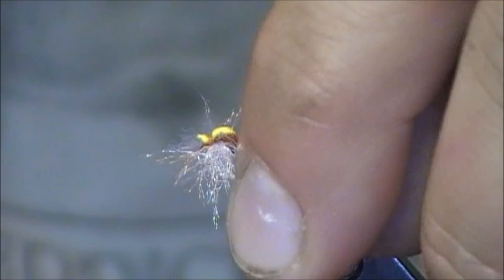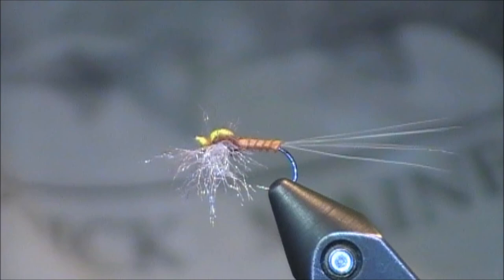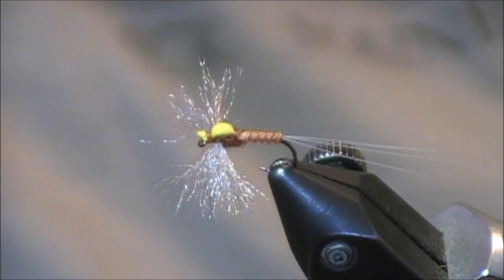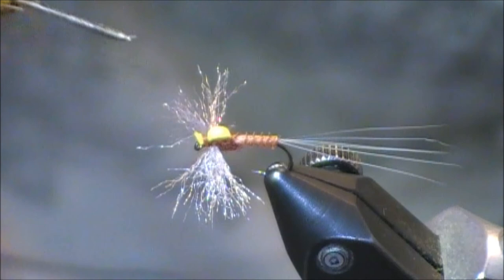Let me give you the 360 of the finished Rusty Spinner. You can really modify this for your own needs and your own personal fishing experience, to match the naturals on your local water. Some advice: you don't have to use that biot body — that could be a little bit more difficult for beginning tiers; you can just dub the body or use thread. Make sure you get those tails pointed up and keep them spread. Whenever you're getting that high visibility foam in there, really just ensure that it's locked in and pick a color that you can see on the water far away. Finally, whenever you're getting your wings, play around with some different materials, see what's out there, see what you like, and see what fishes the best.